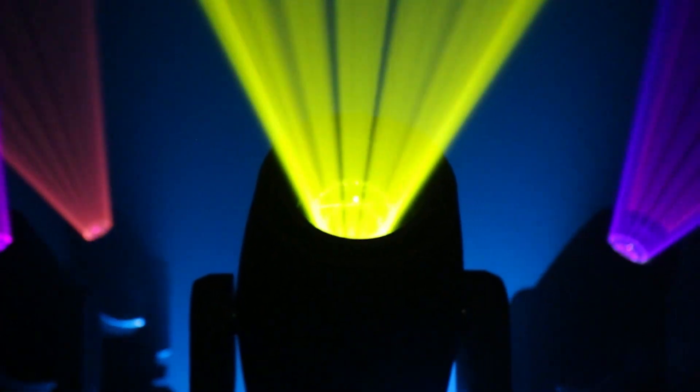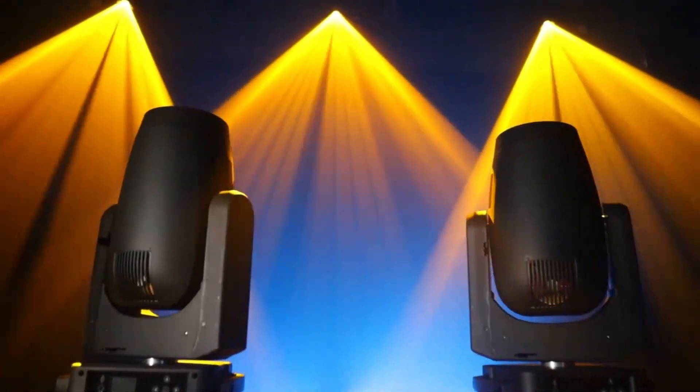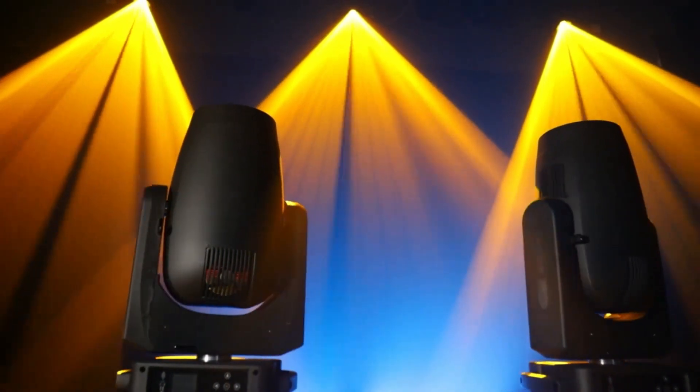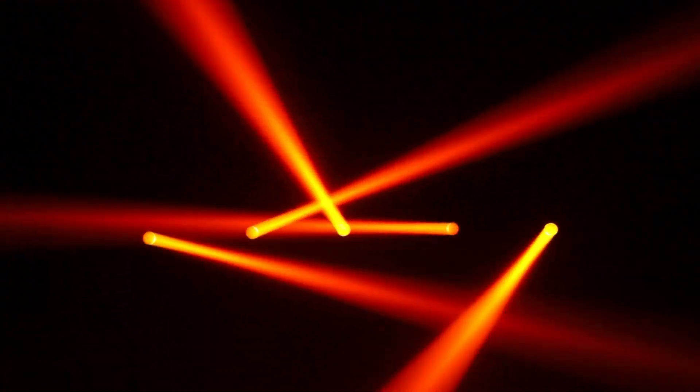Perfect lighting creates an excellent stage, brings an outstanding visual experience to the audience, and leaves a wonderful and unforgettable scene. BSW 420 Plus perfectly appears in the entertainment industry.